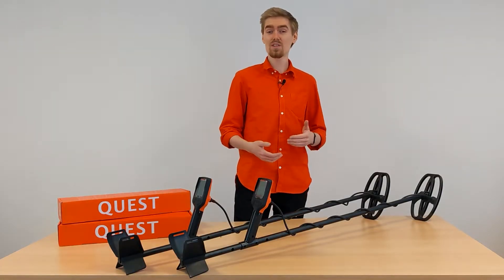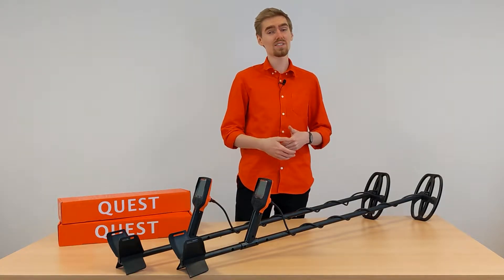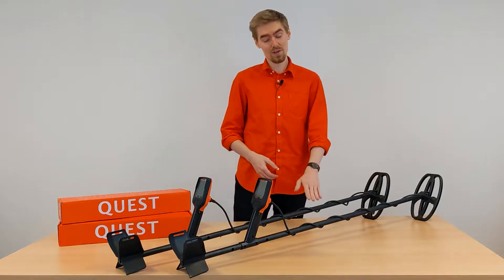Hello fellow treasure hunters! In this video I want to show you the X-series detectors by Quest, the X5 and X10.